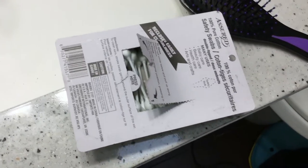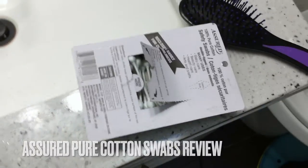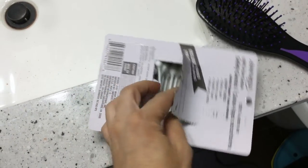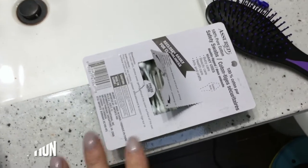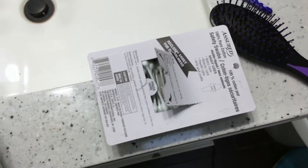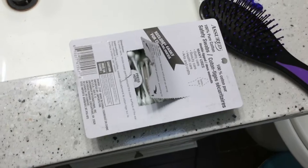Hey guys, welcome back. Today we're going to be talking about assured 100% pure cotton safety swabs. What makes these different is they are safety swabs that are a little bit bigger and have a safety bulb with them. They're different than the regular assured pure cotton safety swabs. These are perfect if you have kids or if you're just concerned about regular Q-tips going into your ear canal.